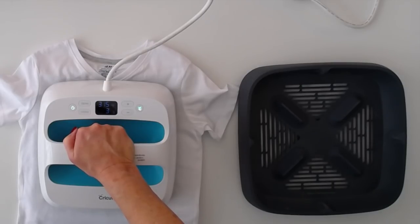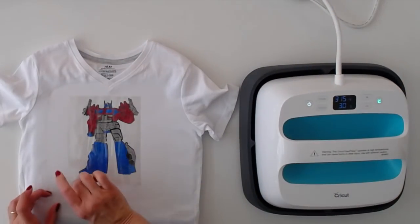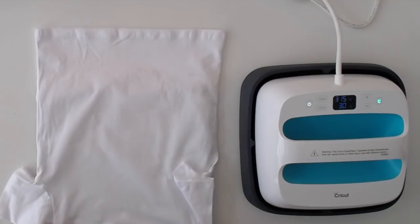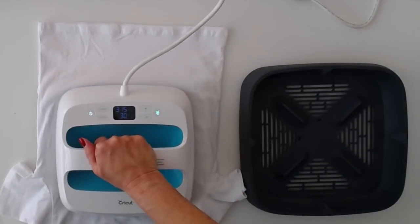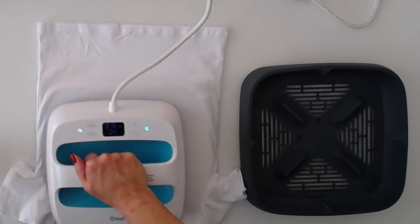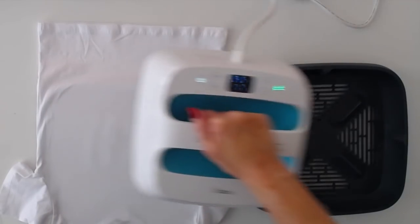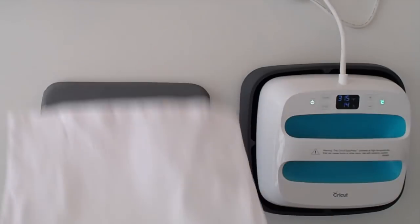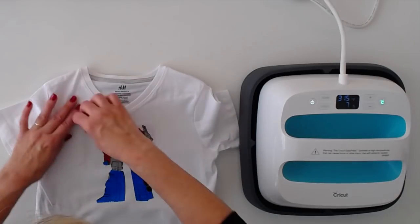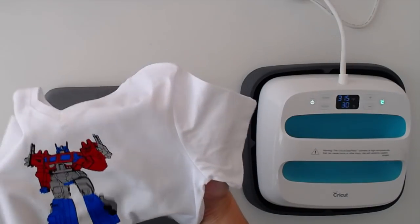Almost done, and then we're going to turn it over and press for about 10 seconds. I'll take off the big cover sheet and leave the others. I'm going to press for about 10 seconds. I love it — really great.